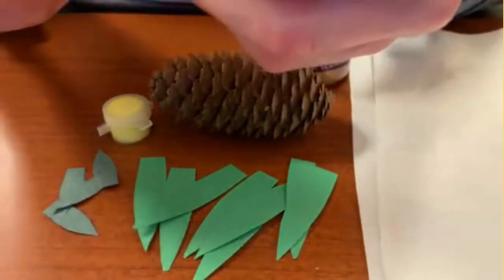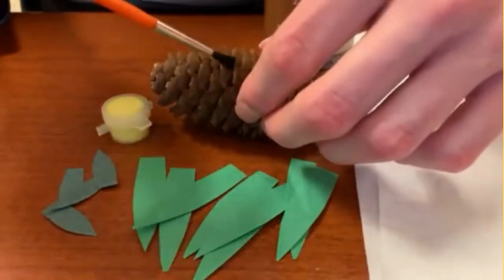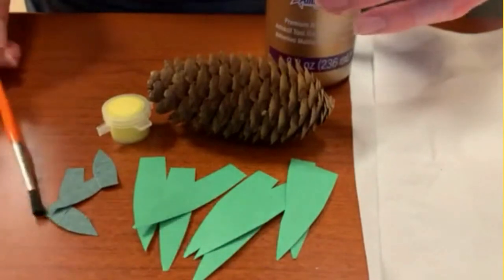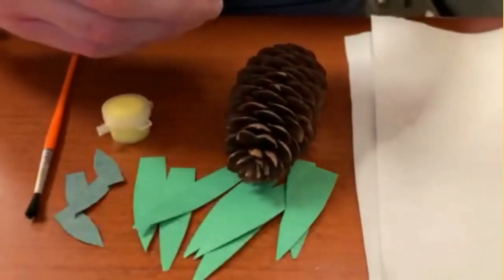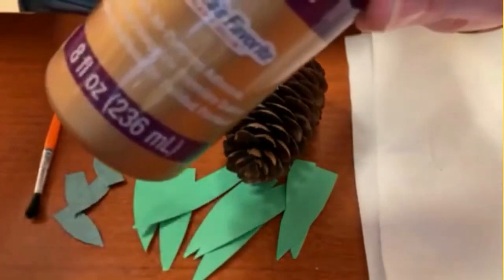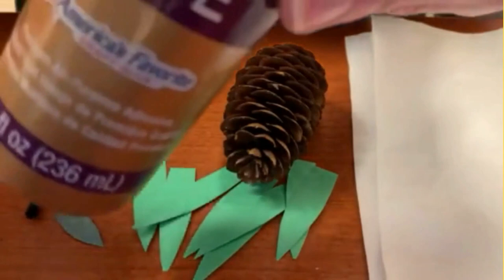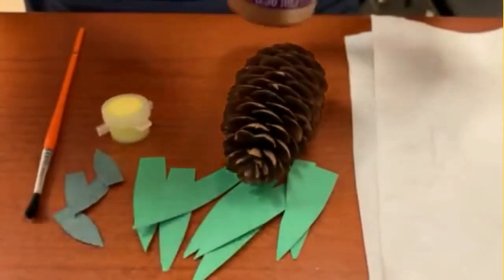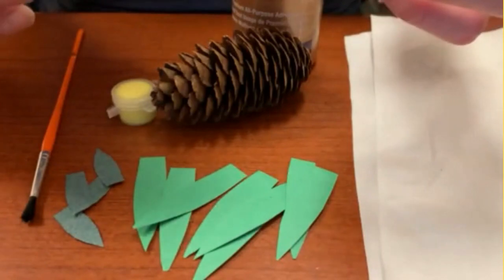What's not included in the kit that you will need is a paint brush to paint your yellow paint onto your pine cone. In order to hold the leaves together on top of the pine cone, you'll also need some glue or tape if you prefer. I'm going to try to use tacky glue, but I might also end up using tape as well. So without further ado, we'll go ahead and get started with step number one.